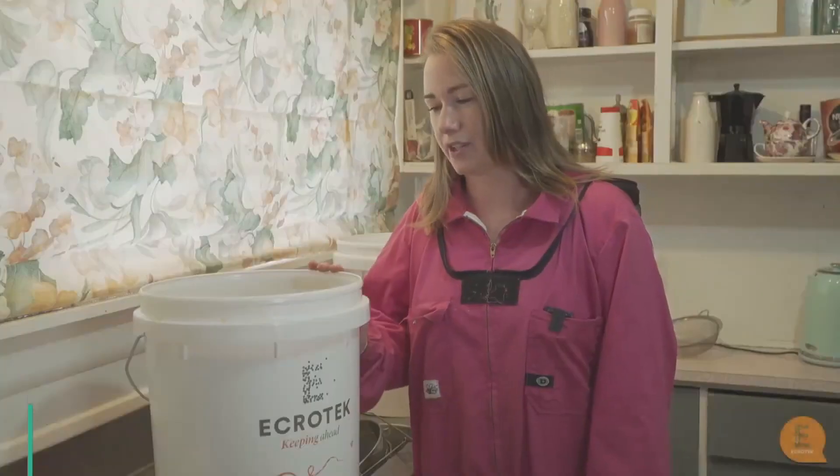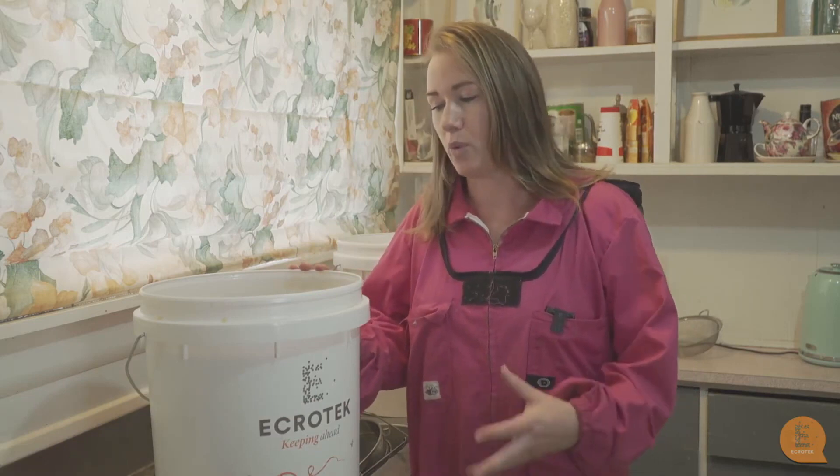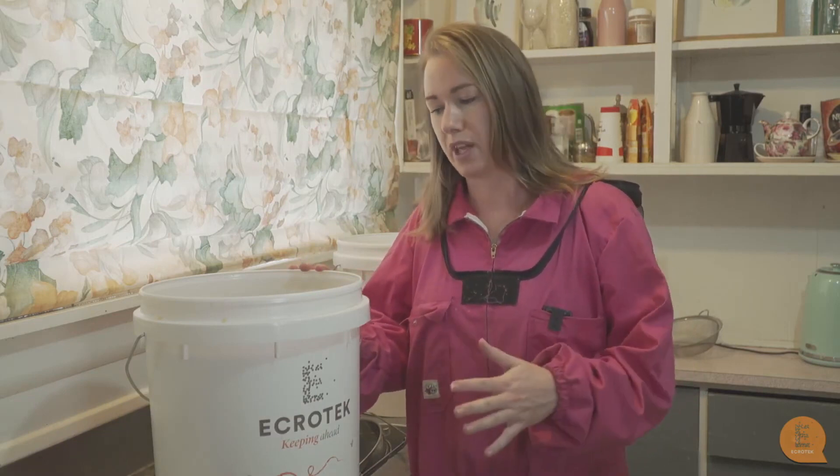Today I would like to show you how we are going to bottle up our honey. We've got our big bucket of honey here that we have extracted. But when you extract honey, because you have to remove the cappings first, a lot of the cappings and the wax get into the honey.